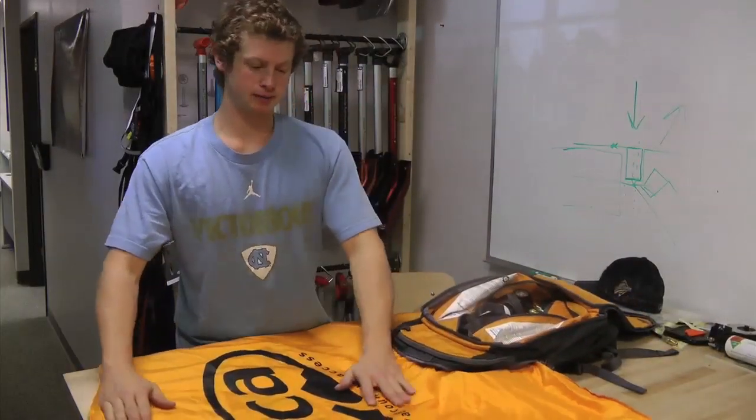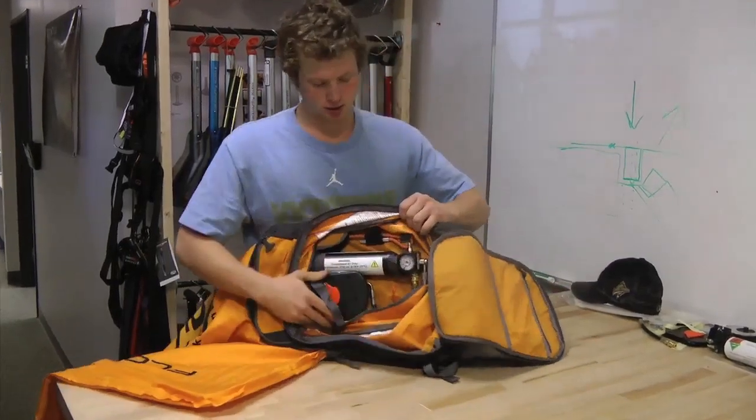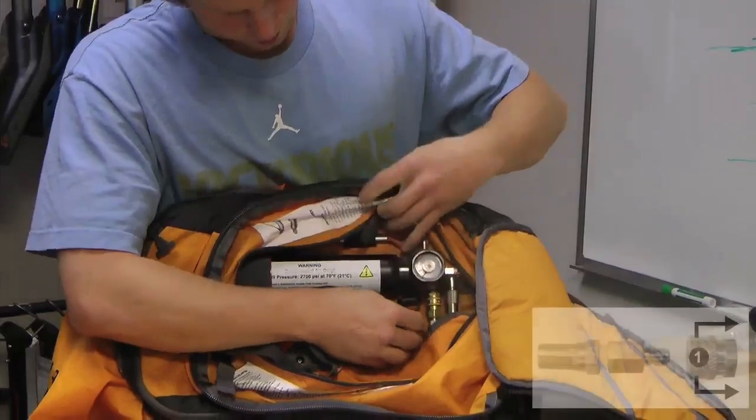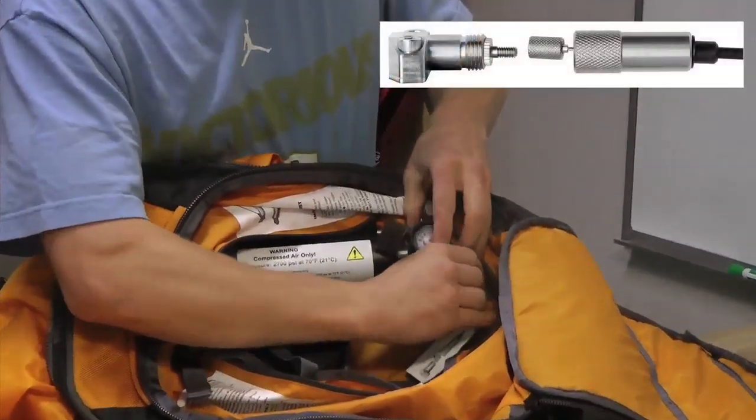Now that you've gotten it all flat, it helps to disconnect the cylinder first. You can do so by removing the quick connect and unscrewing.